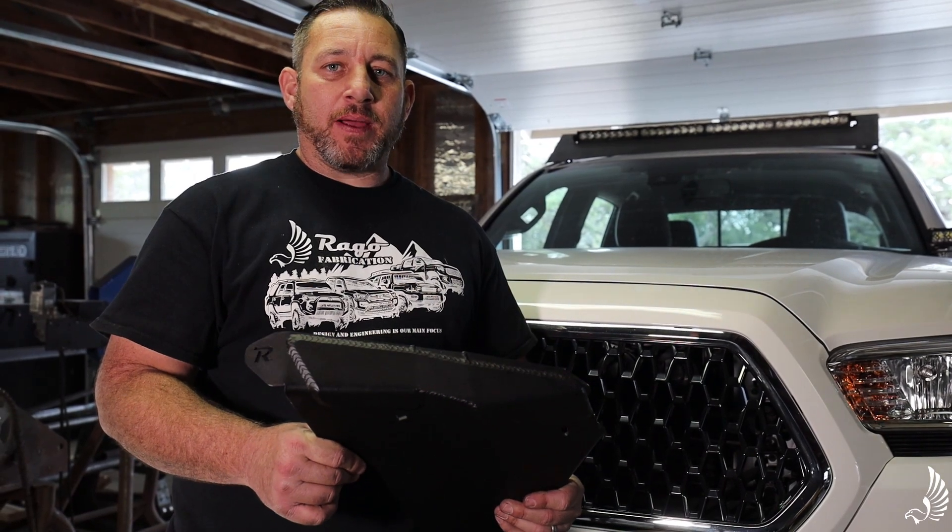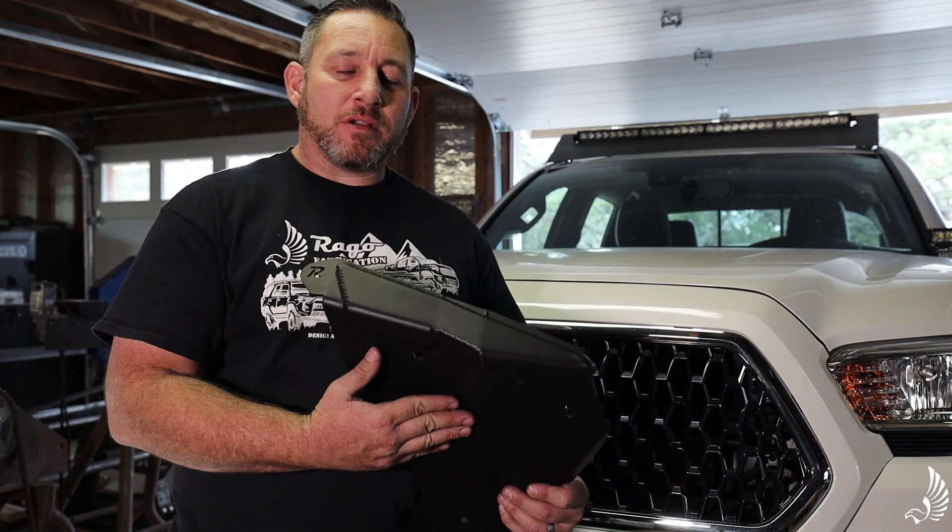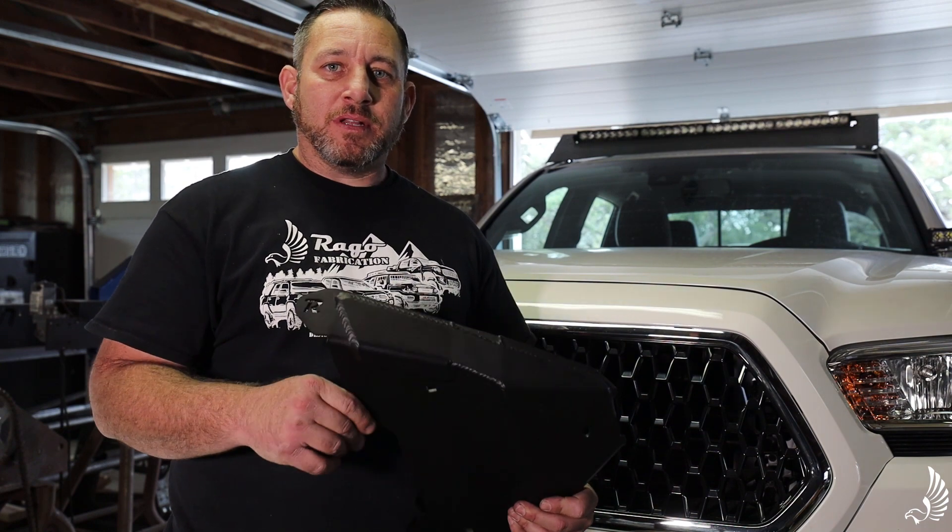Hey guys, my name is Mario Rago with Rago Fabrication. Today we're going to be installing the lower control arm skids in our third gen Tacoma. So let's get started.